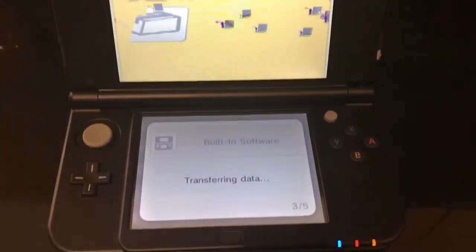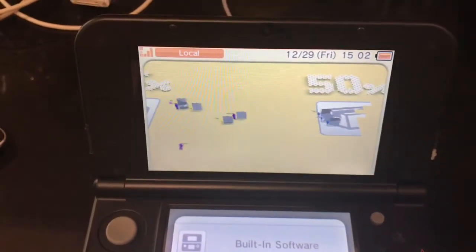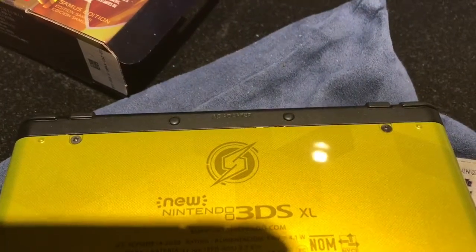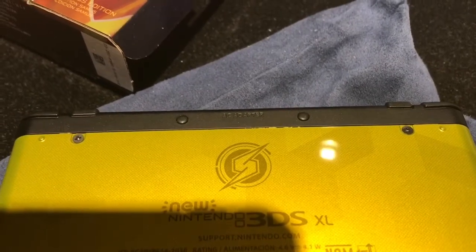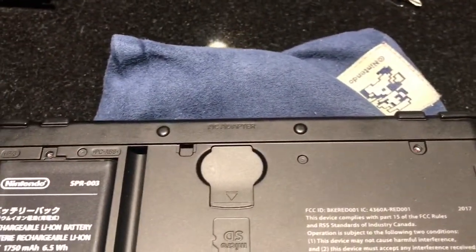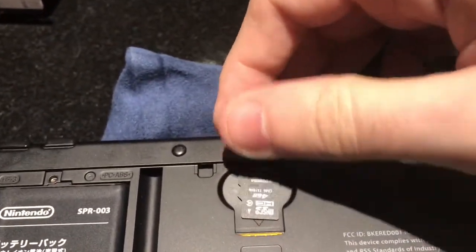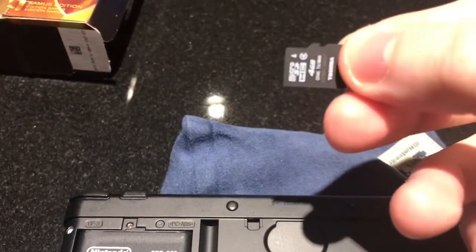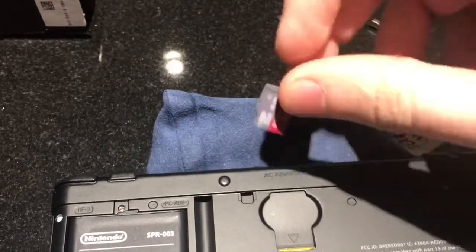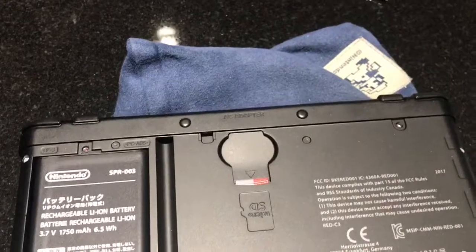It looks like all the little Pikmin inside the 3DS are moving all my data around. What we need to do now is pull this cover off. There's no SD card compartment on this thing, so we're going to get a Phillips head 00 screwdriver and remove the two screws here to access where the SD card is located. Once you carefully pull the cover off, you push inward on the micro card to eject it. I pulled the micro SD from my adapter, and I'm going to replace the stock card with it. Hopefully if I did this correctly it will be accepted by the system. We'll put the cover back on and see what happens.